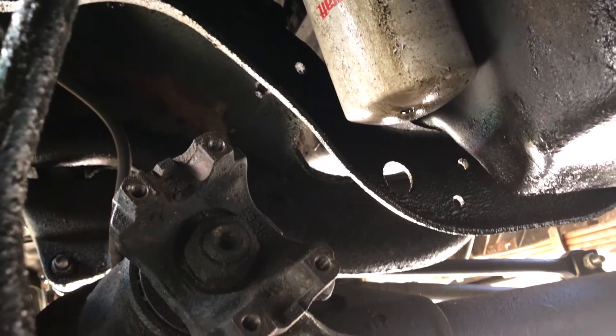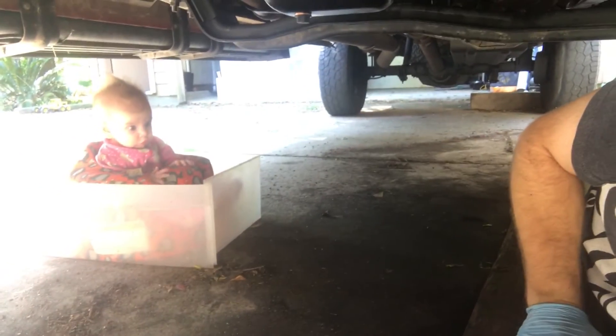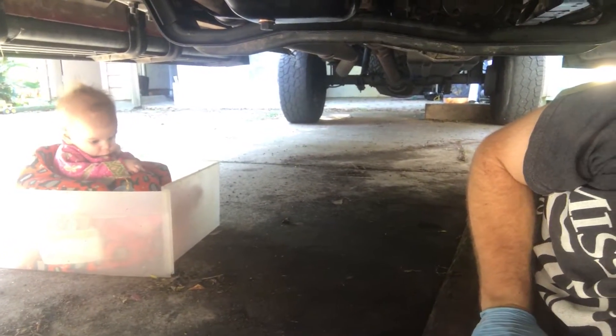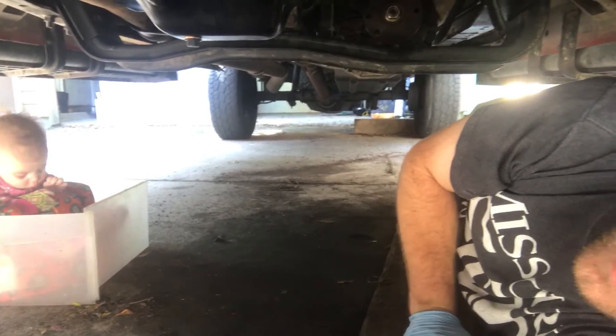I don't know if I can get set up here on a tripod or not, but I'll try. Of course I do have my foreman with me today helping out — got her set up just hanging out. The other two, the two middle kids, are napping. I'm going to try to get this right on here.